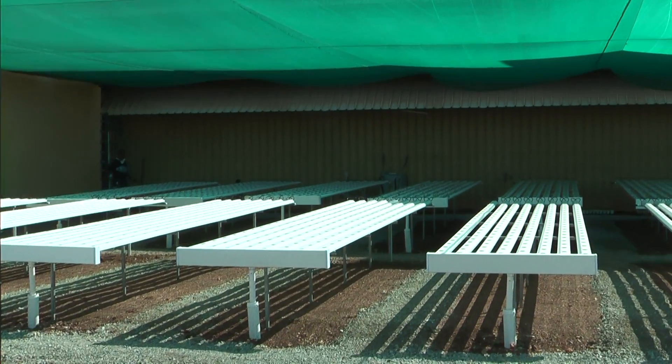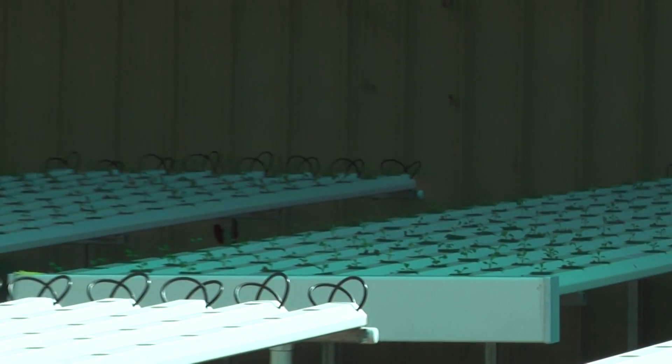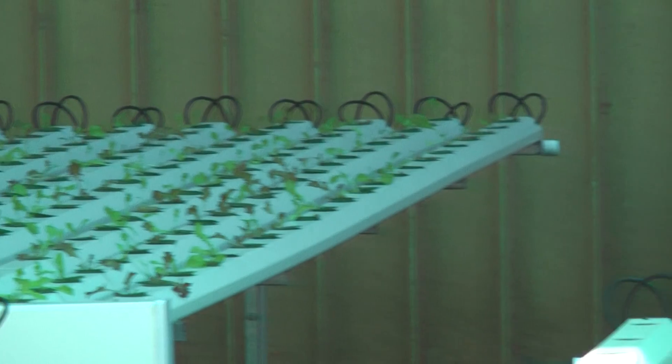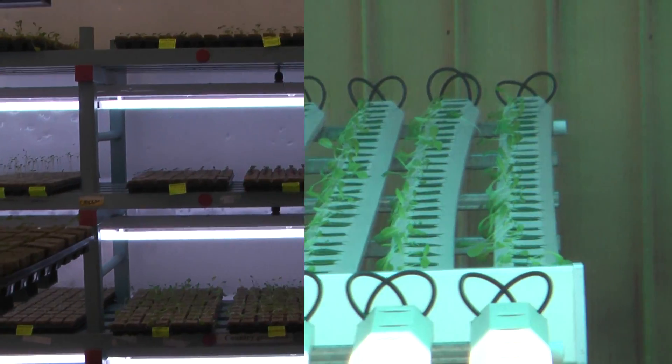As you can see at the back there, we've already planted out six benches. They have rocket and fancy lettuce. The next crop to go in will be sweet basil and red basil.